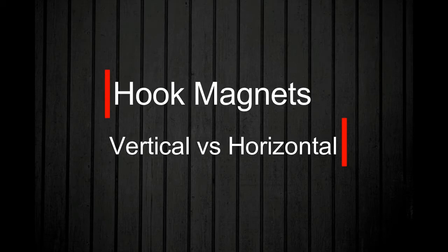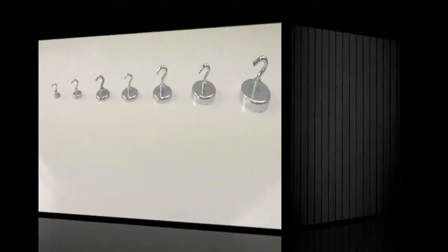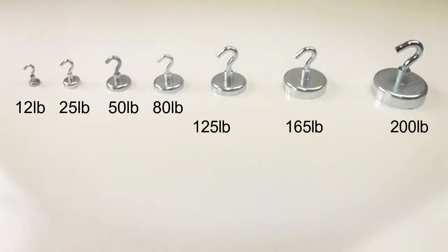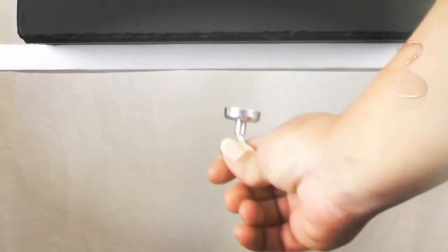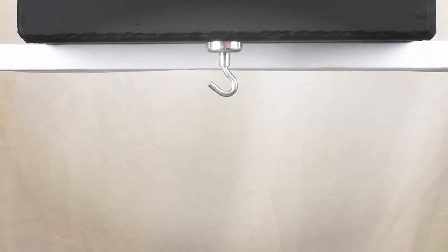Hook magnets combine the power of rare earth magnets with a strong metal hook, useful for countless projects around home or work. Apex Magnets offers a range of holding powers from 12 to 200 pounds. These ratings are based on hanging vertically, as shown here, with the pull of the weight evenly distributed across the entire magnet's surface.